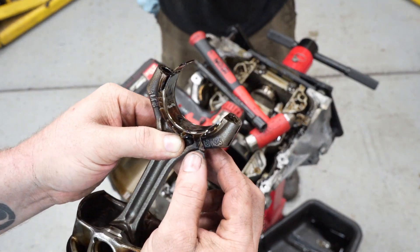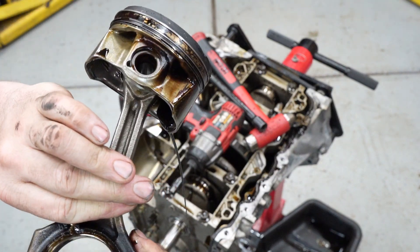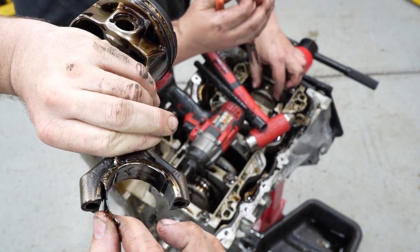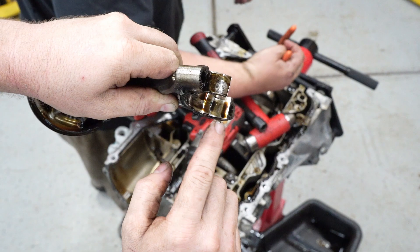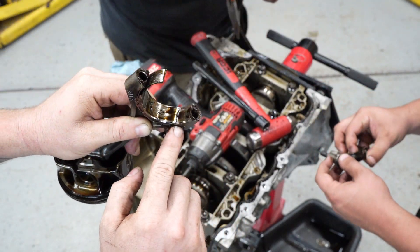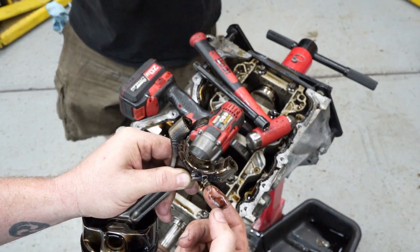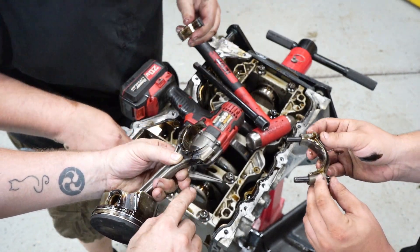That will definitely do it. Which cylinder was this? It's under four. So this wasn't like a thrust bearing one, right? No — it spun this bearing. You can see how it's up a little bit this way, sticking down. This spun this bearing — splayed this out. That's wild. Be careful, these are very sharp. It spun four.